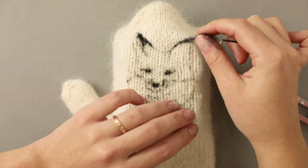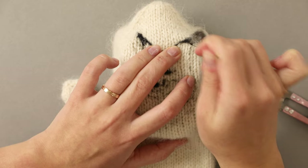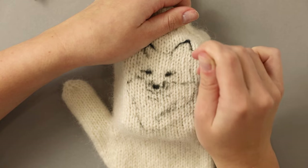You are now going to see me finishing off the work with the outlines of the ears using the black, and then moving on to the warm caramel color.